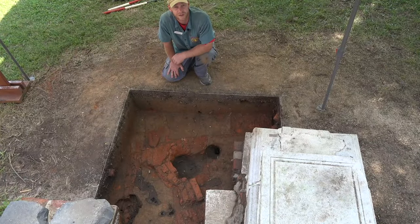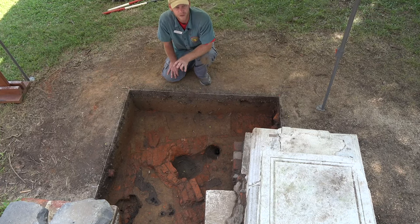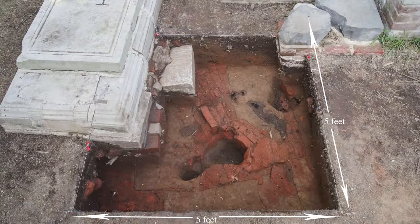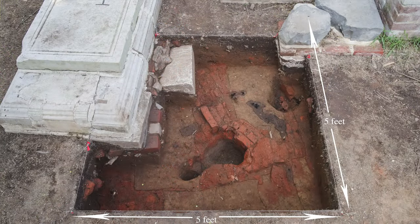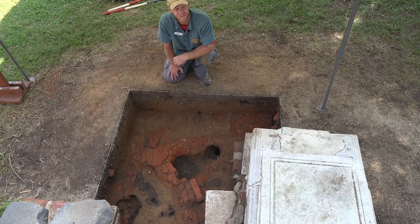Normally when we excavate we dig in 10-foot by 10-foot squares, but in this case we went a little bit smaller. We just did a five-foot by five-foot square around where our tree limb had impacted the ground. We just wanted to see what that limb damaged, if anything.